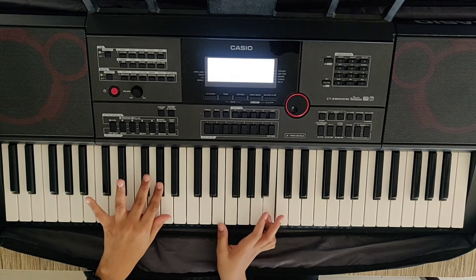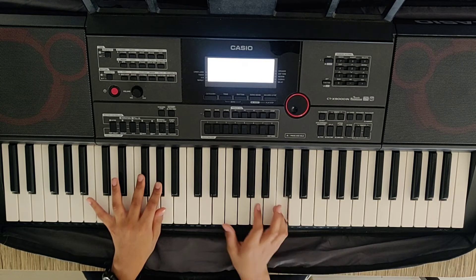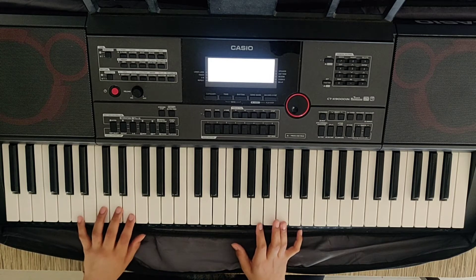And now our thumb goes to E: E, G sharp, B, C — then E, G sharp, E, C. And along with C, we play A, E, A again.